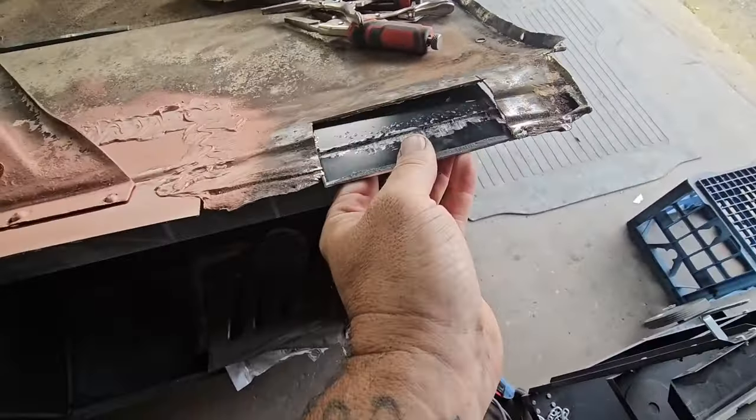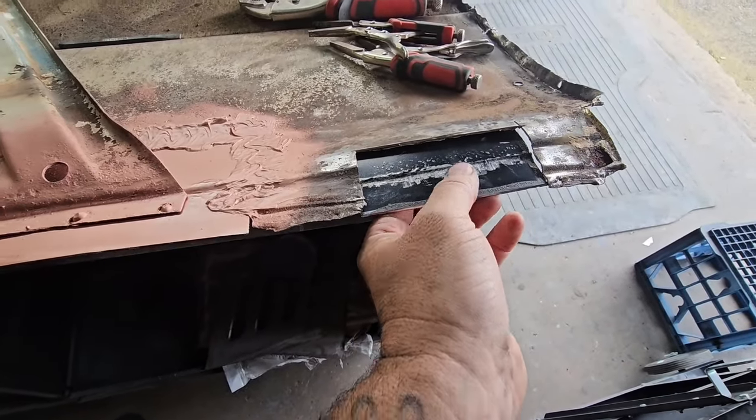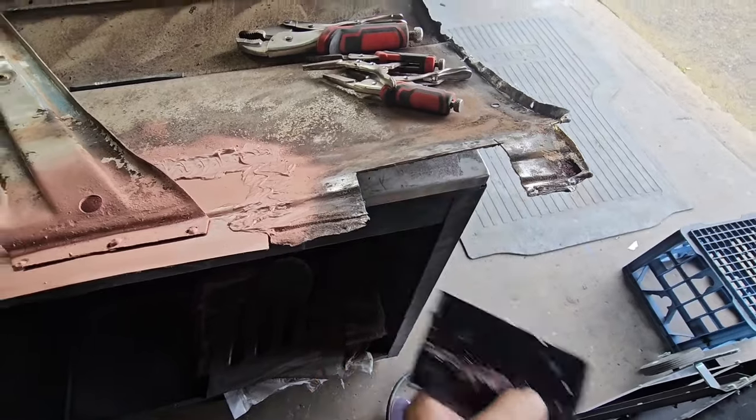Then obviously I do my little fitment check, see how it goes, and work it out from there. Obviously it needs a bit more just to get that rounder edge.